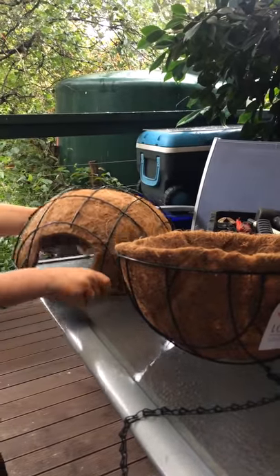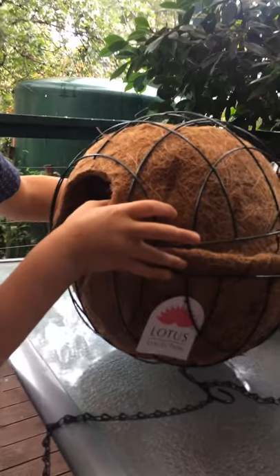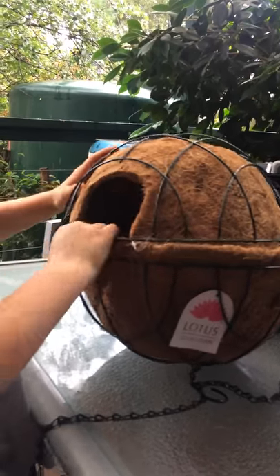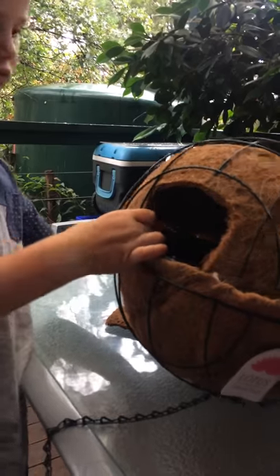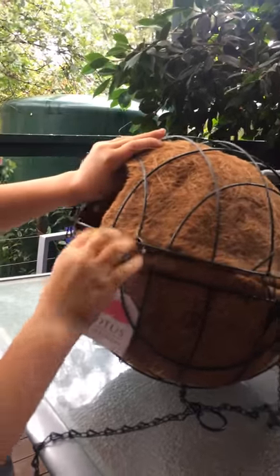We need to put this here, make sure these two are touching, and fit it in here perfectly.